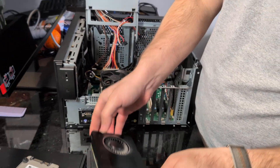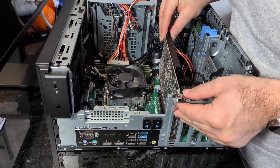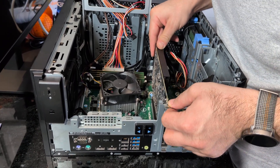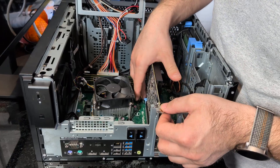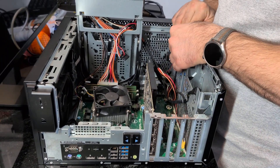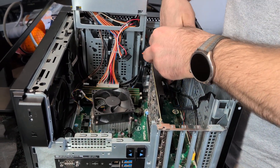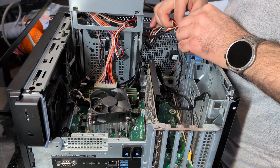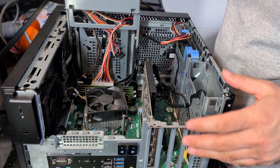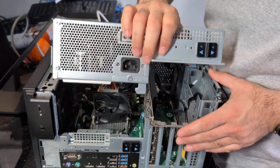Now we install this graphics card and connect the drives. And then we just close this box and hope for the best.